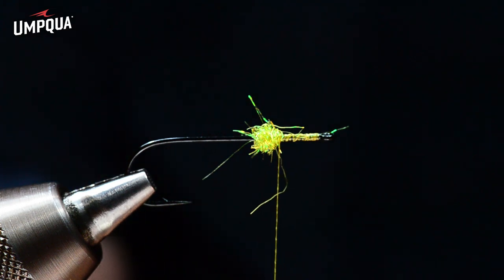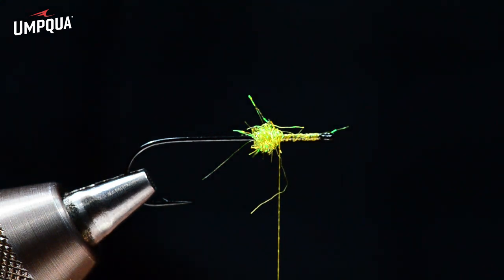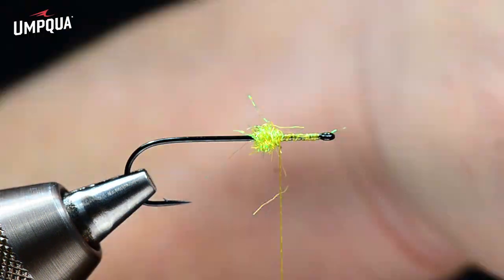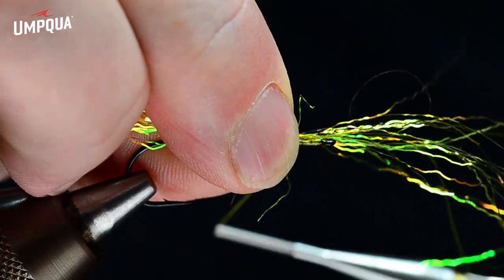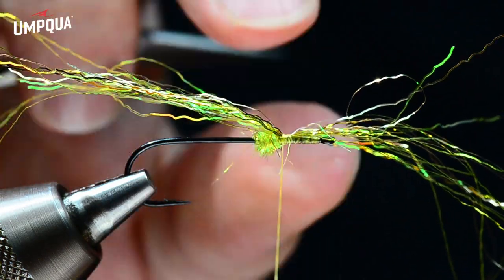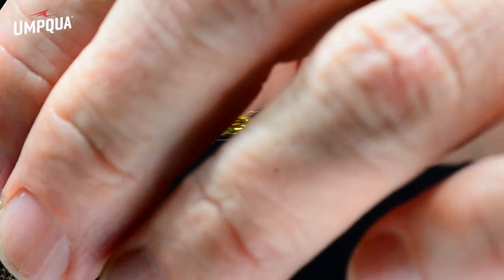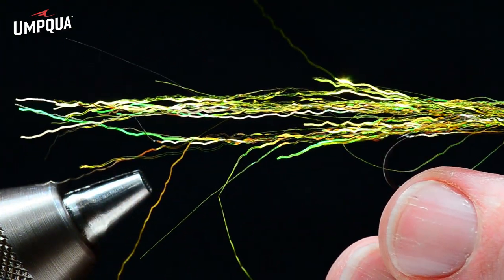I'm going to take six, eight, or ten strands of light olive ripple ice fiber, plus some yellow ripple ice fiber — just a little pinch of each color. I stack all three colors on top of each other without worrying about keeping them even. I tie these in at the center of their length, fold the front end back, and let it dangle back. It's fairly ragged, and I want that — sort of ragged, fairly long.